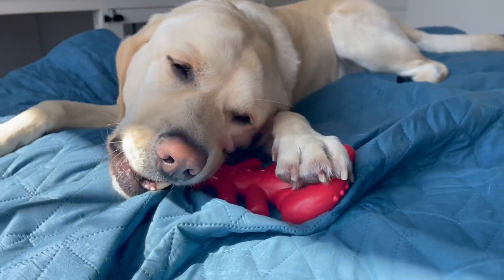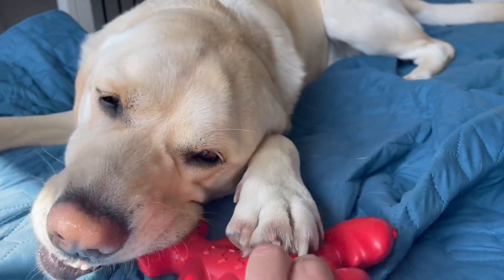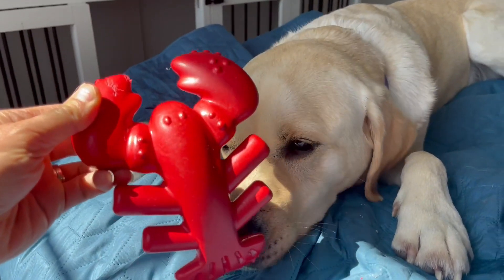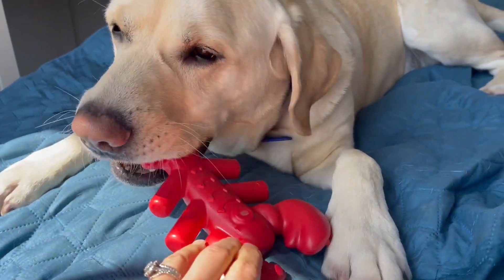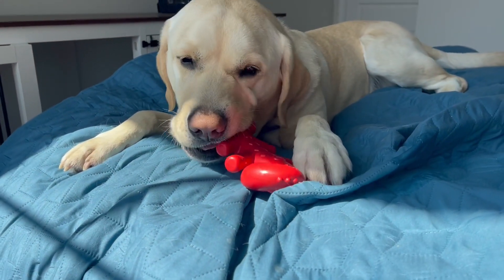This is good for really tough chewers and let me just give you a peek at what this looks like really quick. Let me borrow this, Mr. Sawyer. There is Mr. Lobster — loads of fun for a chewer and very, very durable.